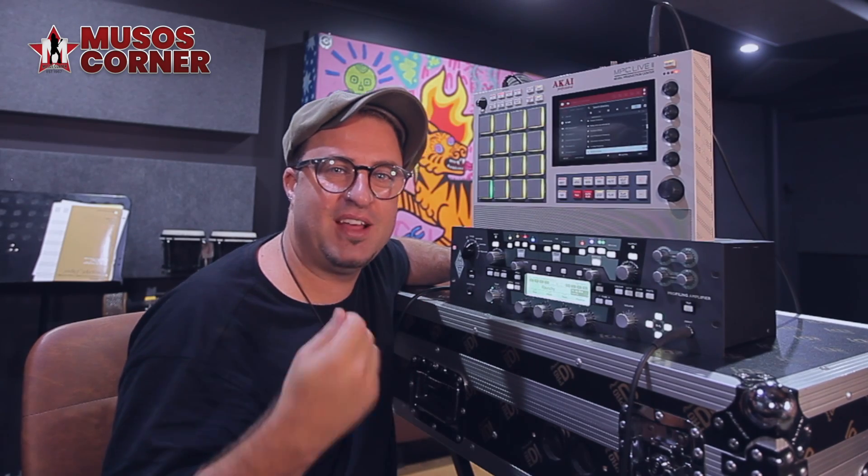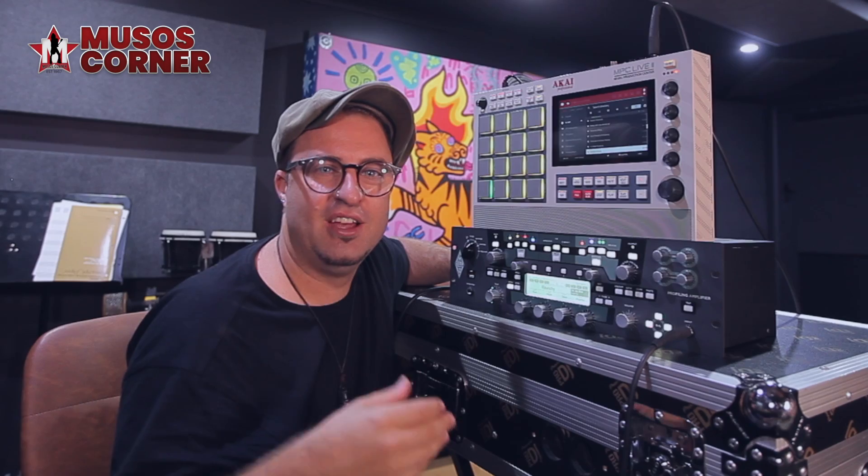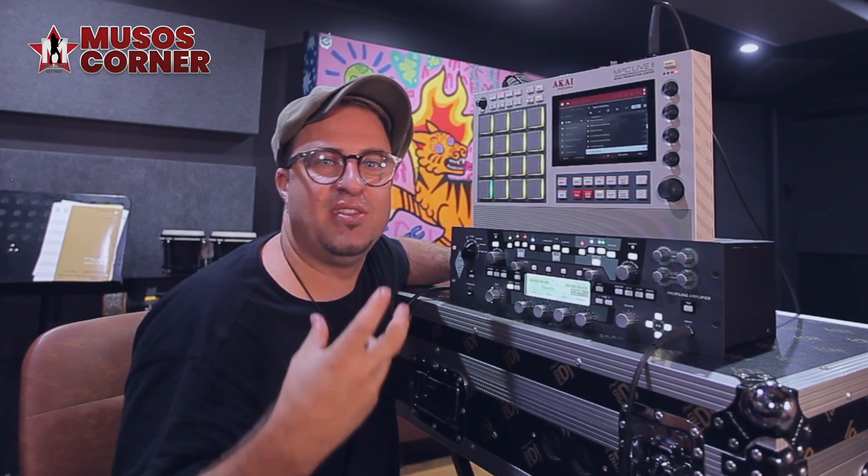Adding saturation to your signal is always a good thing — it makes it easier to mix and blend with other sounds, but it also makes the initial sound more interesting. Whether it's odd or even saturation, it just makes that audio information more detailed and thicker.